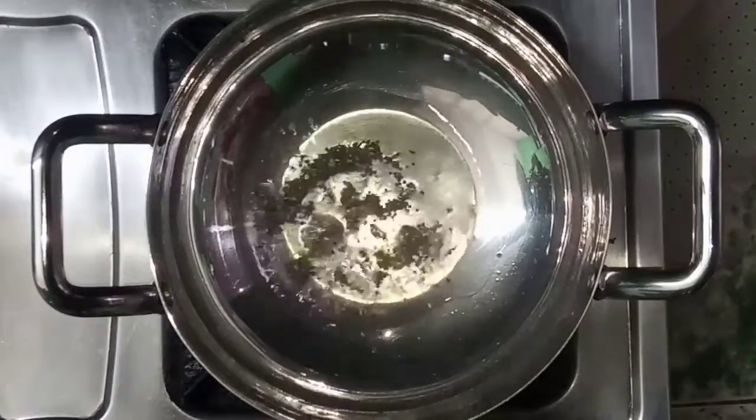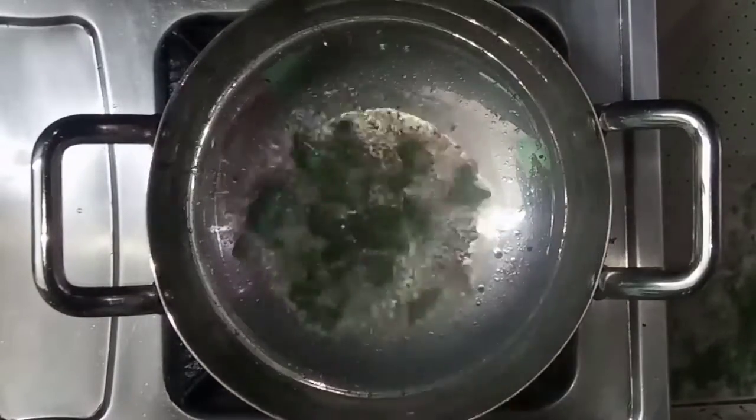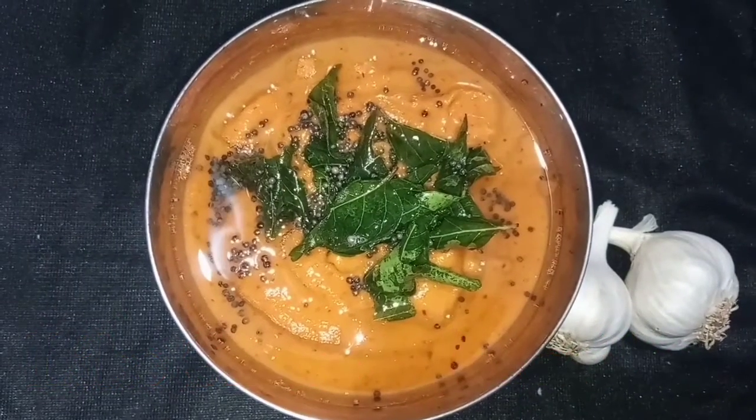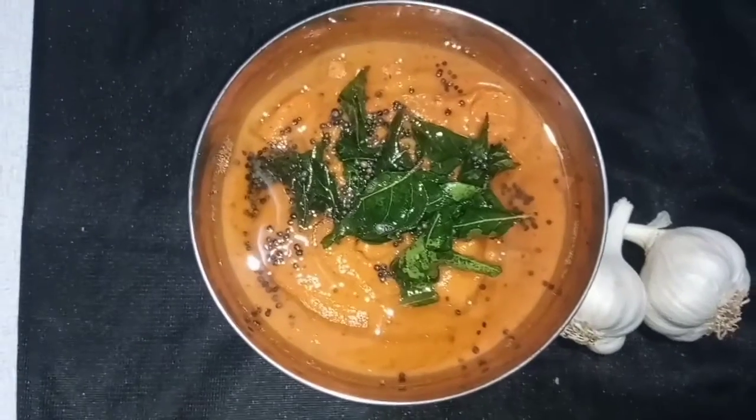Then put the seeds in the pot and add the organic vegetables and add the chia sauce. The sauce is ready for our cooking noodle soup — a combination of spaghetti soup for this recipe.